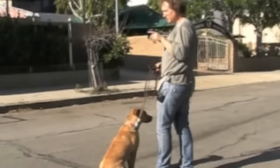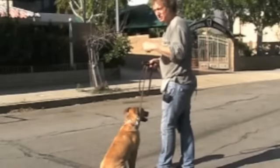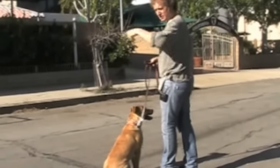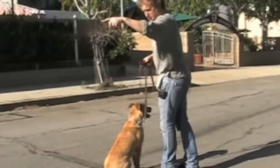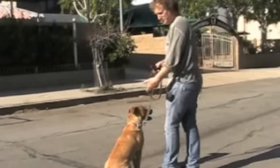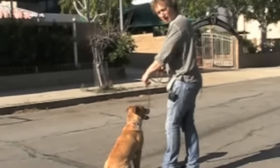So those left hand circles — you can walk down a sidewalk and just do: left circle, sit. Left circle, sit. Left circle, sit. Like four or five in a row. It's really a great exercise for teaching the dog to walk next to you and on a loose leash.